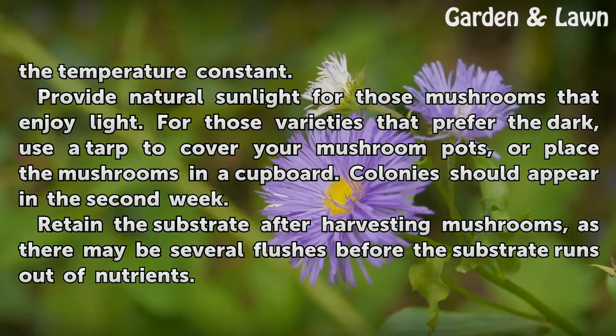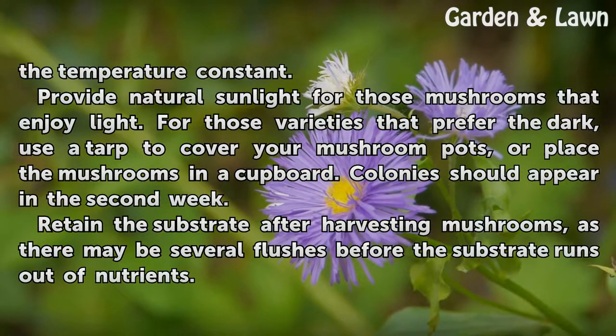Colonies should appear in the second week. Retain the substrate after harvesting mushrooms, as there may be several flushes before the substrate runs out of nutrients.